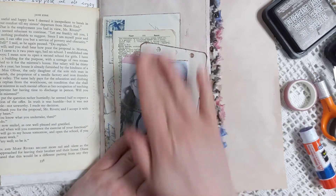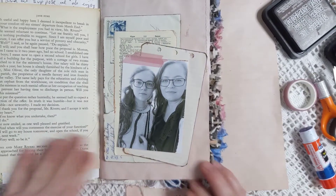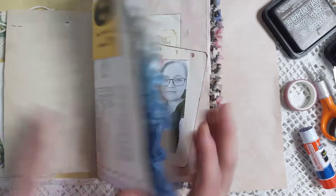Okay, so there is my page — now I'm going to show you my other one.